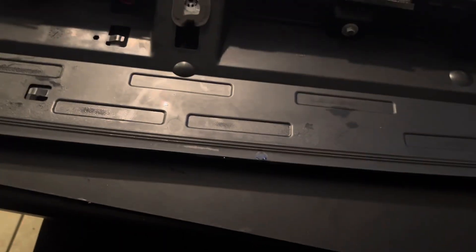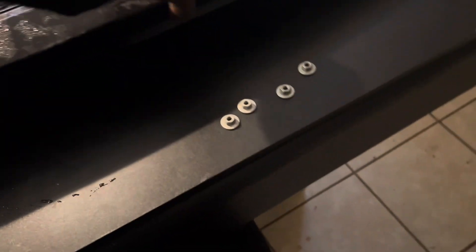So it is what it is. I didn't want to buy another one, but it is what it is. Now I got to take these four bolts off. It should just pop on here. Comparison — the old versus the new.